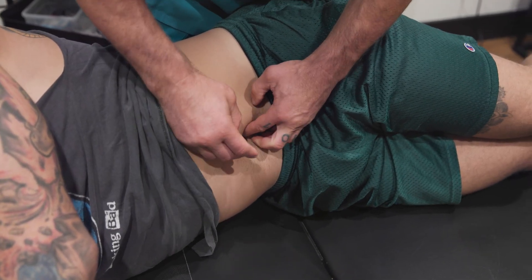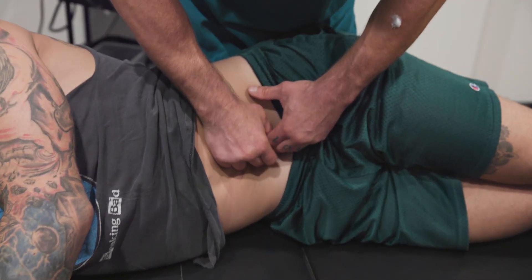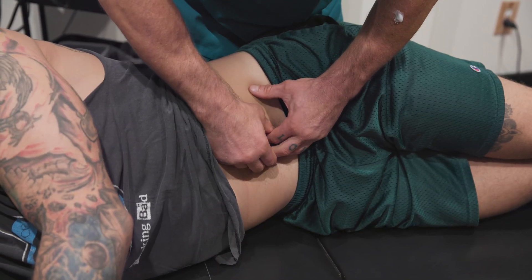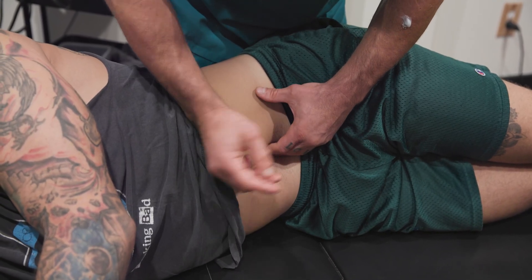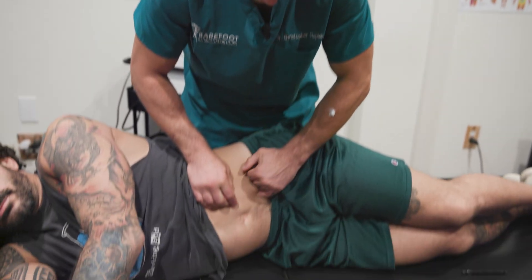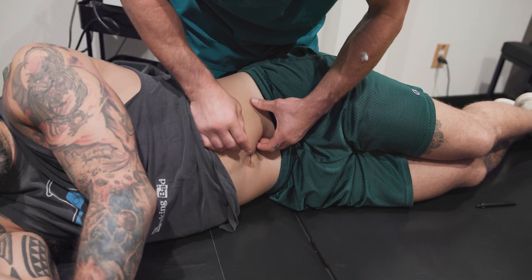When I find a spot that doesn't bow — so if I take that nerve and I'm moving it and it's moving a quarter of an inch, a half an inch — his movement is pretty healthy. But if I find a spot that doesn't bow well, I go to push it and it's just not moving, it's stuck. In this area of the body, what I'm going to do is find that spot that doesn't bow.